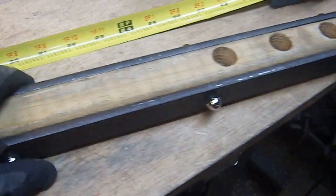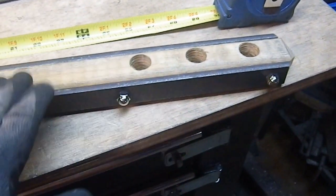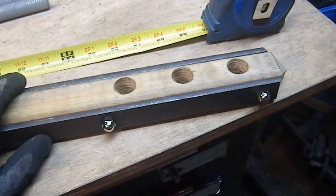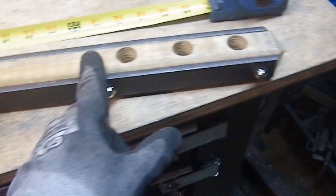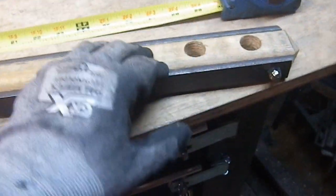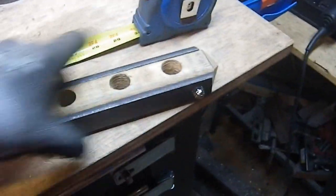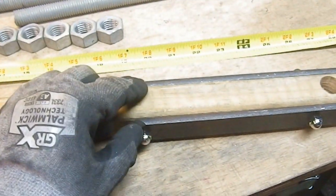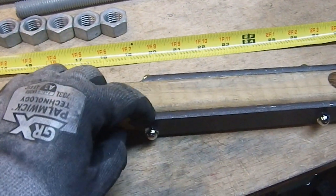I'm actually starting to get control of what I'm doing with grinding bevels like that. I laid this out with my calipers, then laid the other piece on top and did it visually — I realized it doesn't have to be perfect. I drilled one hole, pinned them together with a screw and nut, left that in place, drilled the middle, screwed that together with a bolt and nut, took the clamp off, and drilled all the way through.